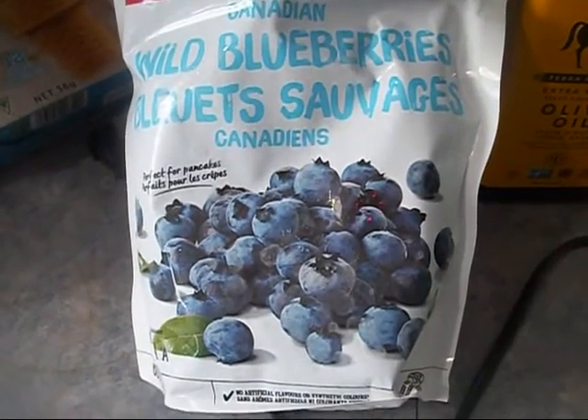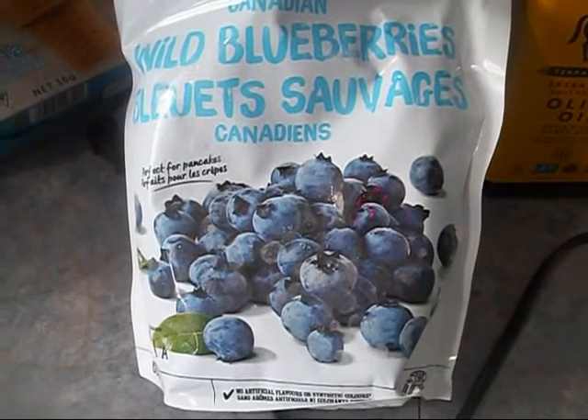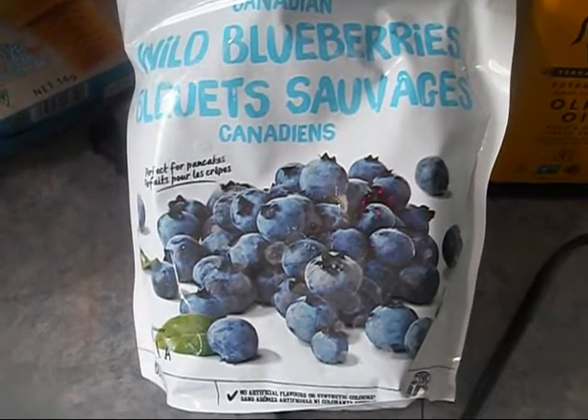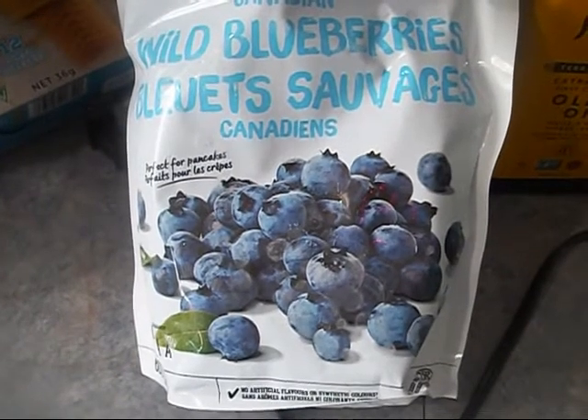Today I'm just going to do a quick video and talk about and show you how you can grow blueberry plants using store-bought frozen fruit — frozen blueberries.